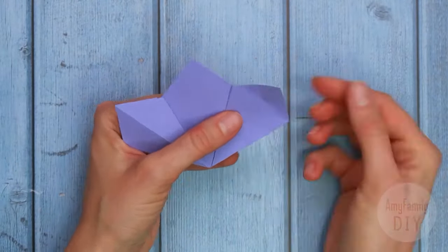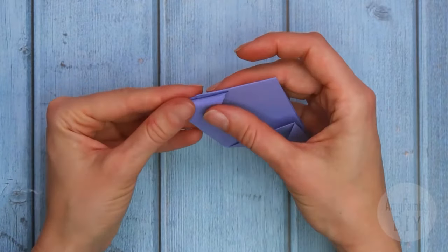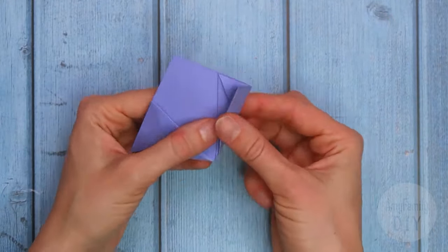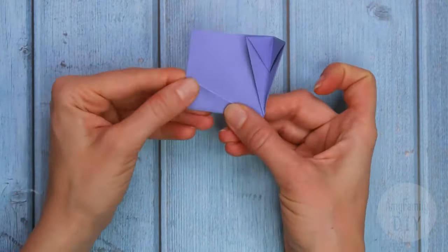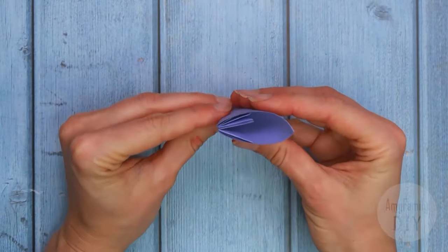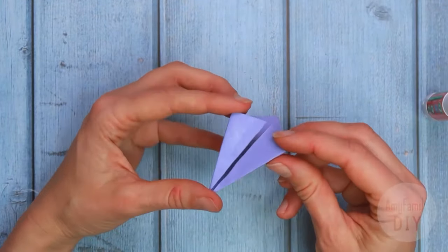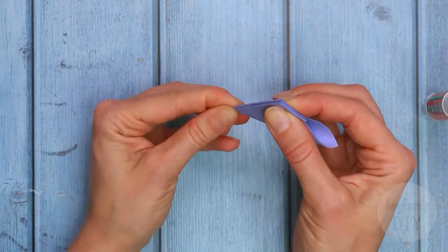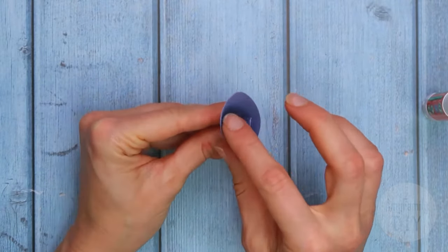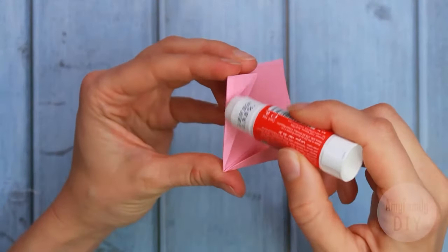To make 3 stamens, fold these corners inside. And here we've got our 3 stamens. Now I'll glue it and show you again — here they are, all 3 of them. And the same for the pink one.